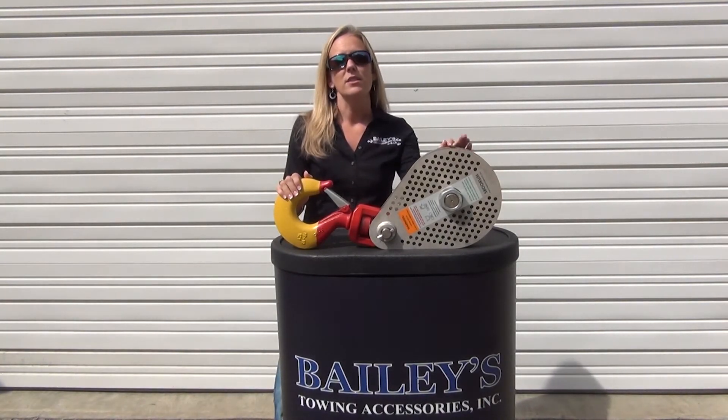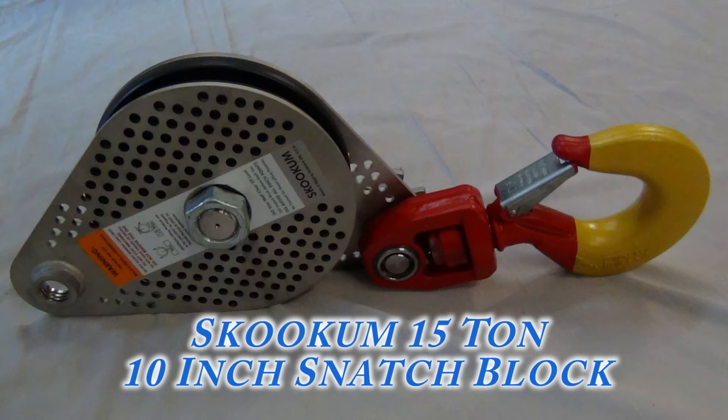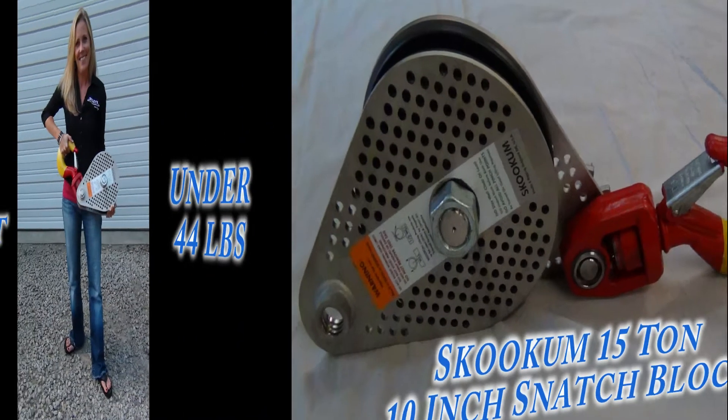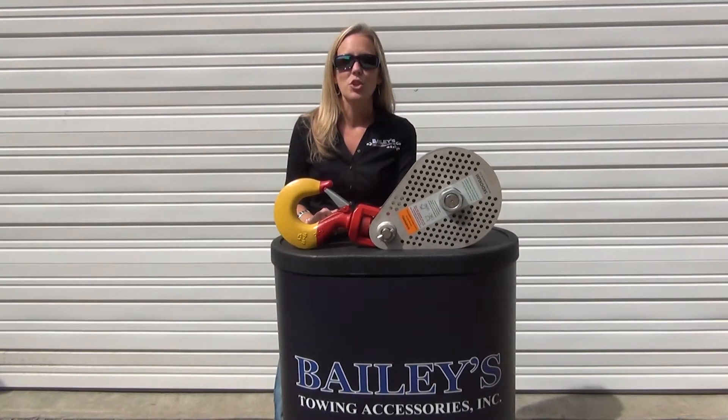This block is the first major redesign of the snatch block since they were patented way back in 1945. It is the new Skookum 15-ton lightweight block, weighing in at only 44 pounds. Made in the USA after the culmination of over two years of research and development between Skookum and BA Products.